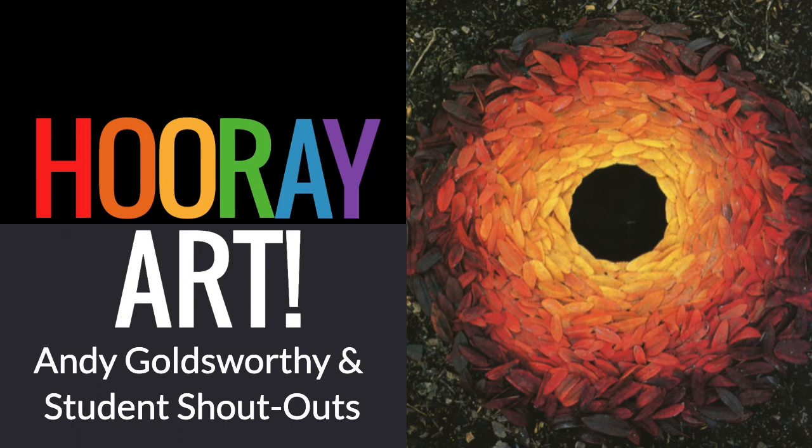Hi everyone, Mr. G here. Welcome to another Hooray Art video where this week I will be highlighting the artist Andy Goldsworthy and his artwork. Throughout the video I will also be giving shoutouts to students who have sent me their artwork. If you're new here, subscribe to my channel to stay up to date on future art projects.